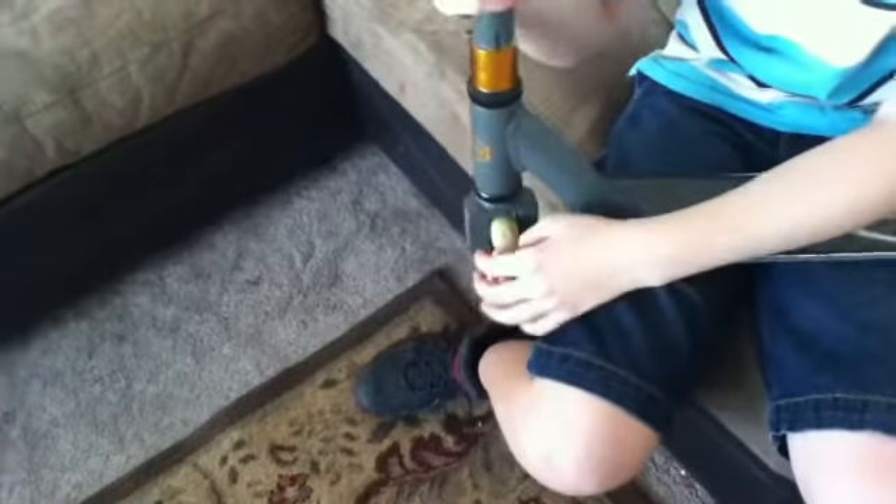They have good warranty and stuff, because my other ones bent, so they sent me new ones, so that was pretty cool.